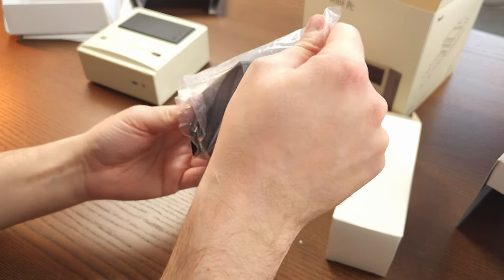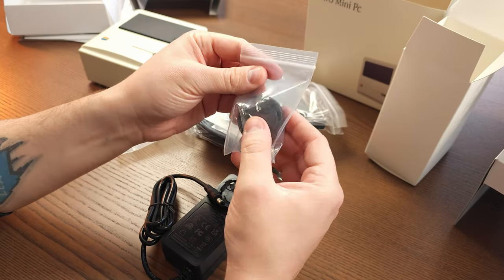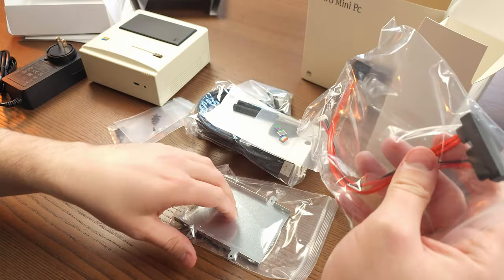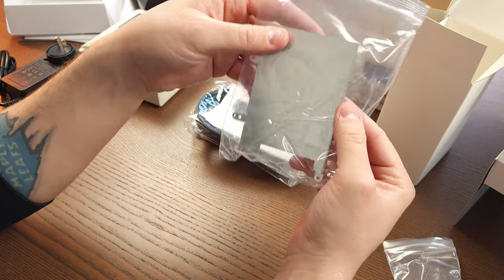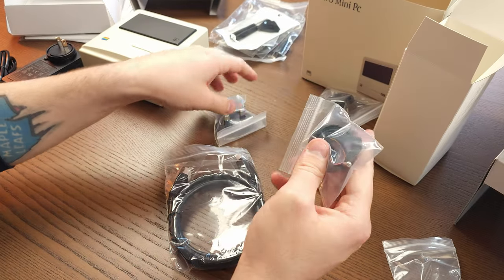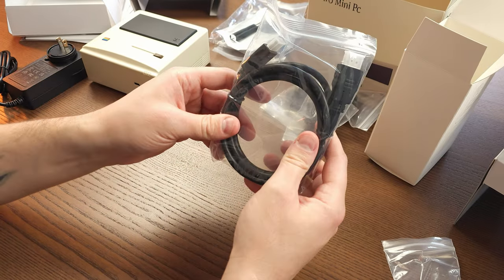Continuing into the box, we have the power adapter which is massive, then plug adapters depending on where you live that all just snap on. There are also accessories like SATA cables, screws, a drive caddy, replacement power buttons, a screwdriver set with picks, and an HDMI cable. I'm actually pretty impressed with everything it comes with — you're covered for every base you need.